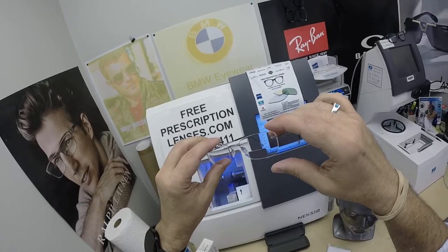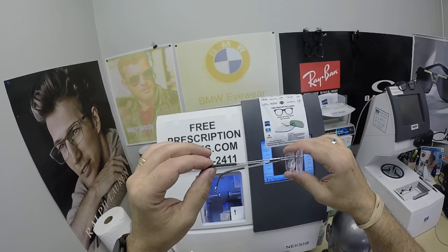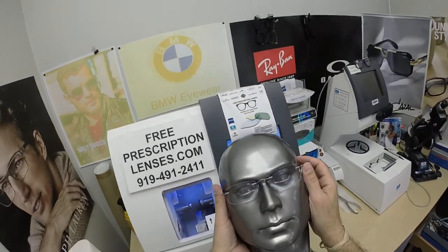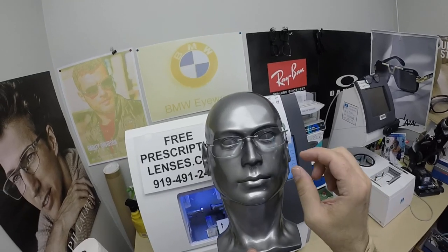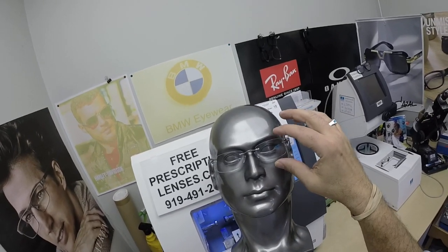There's nothing lighter, there's nothing stronger. These are 1.5 grams — the lightest weight pair of glasses out there. And he got them with the classic traditional line-style bifocal. Being independent, I can do any type of lens. He got shape EW in the 52 eye size.